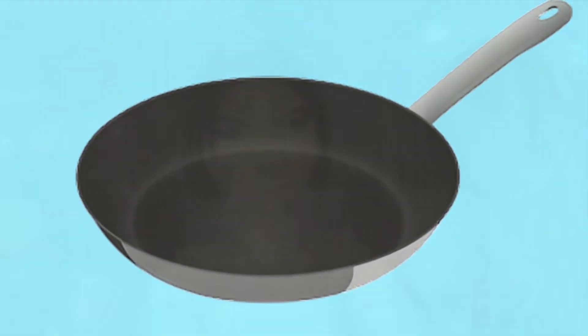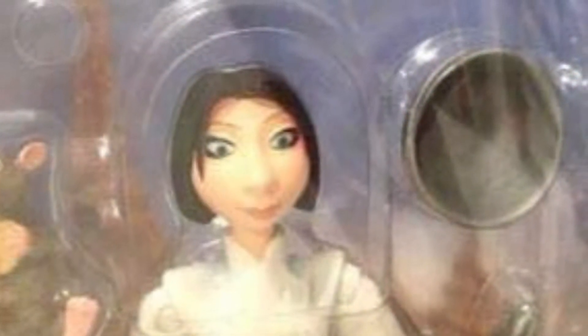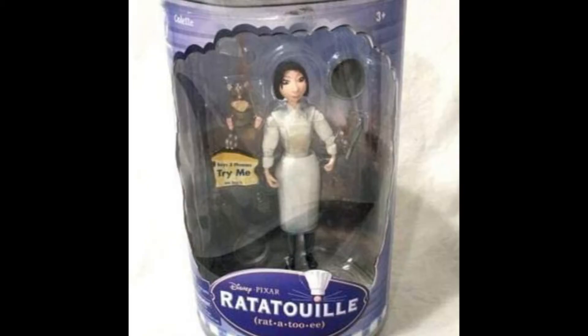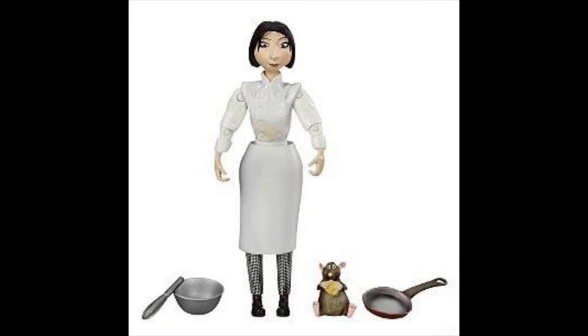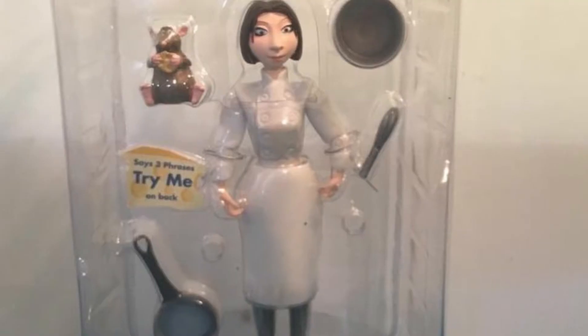Number 12: Colette from Ratatouille. When I first saw this picture in the package I couldn't tell if she had just some pots, which don't count, or if she actually had a frying pan. But if you look closely enough she does come with a frying pan in addition to the pot that's a little more visible through the package. So that's an essential figure — great movie.